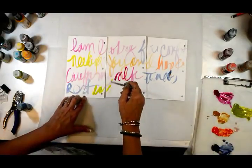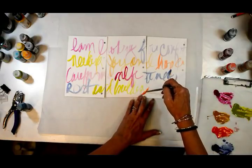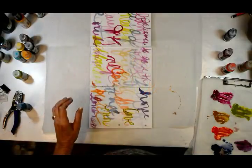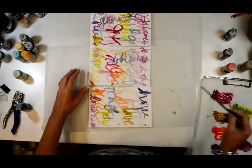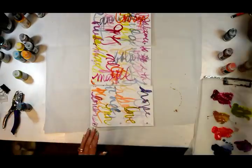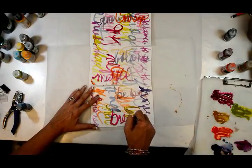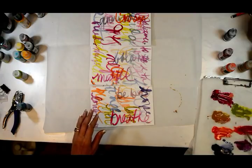Hold your brush at the end so that it's loose and sloppy — it doesn't have to make any sense, it's just for you. It's just a time to get color down and play and get all of the words out, all of the things that are in your heart down on those pages. It gives us something to respond to when we gather up those pages and begin to create an affirmation journal page.